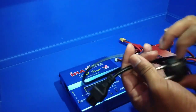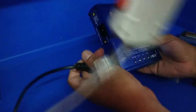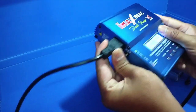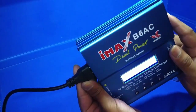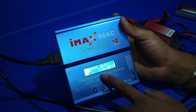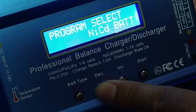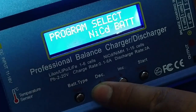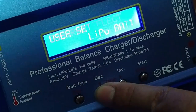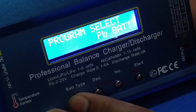So, this plug we put into our socket and plug it in. First of all, go to Program Select. If you have a LiPo battery to charge, you can also charge many other types of batteries — you can select from the menu.